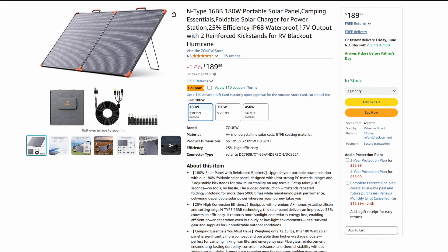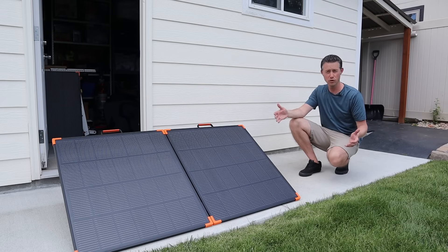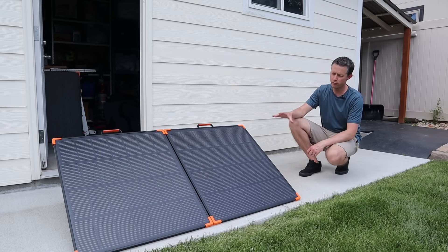I love seeing these prices come down, especially for a solar panel that has this good of build quality and performance. I really like that they've gone with a smaller form factor — I love the power output of their larger 450 watt panel, but it's kind of a big panel and not all the time do you need something that large. Having a more affordable, smaller option is really good.